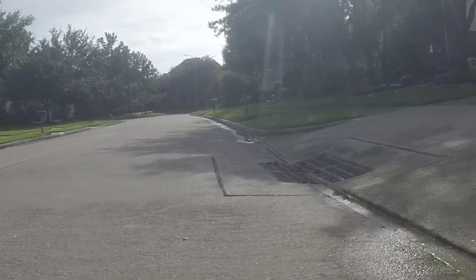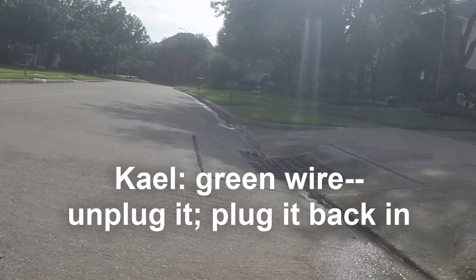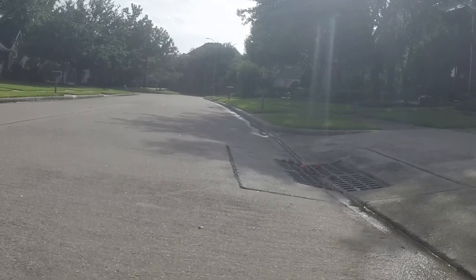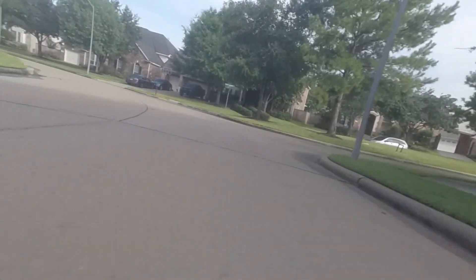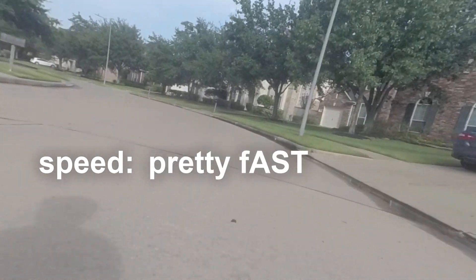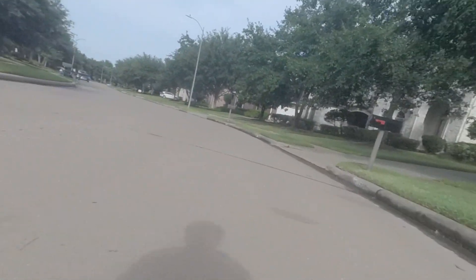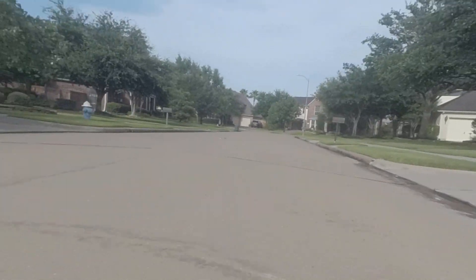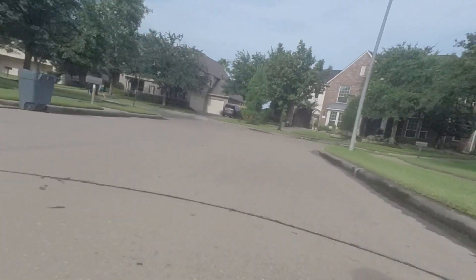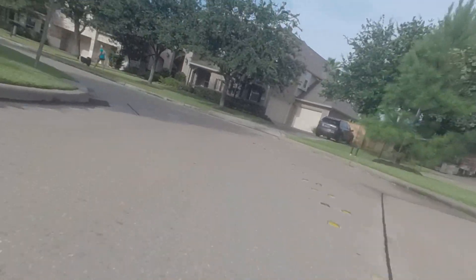I'm pretty proud of the scooter, but there's still a lot of work to do. I'll be addressing the chassis issue in the next video, so stay tuned. For now, enjoy some clips of my friend Sam ripping it on the scooter.